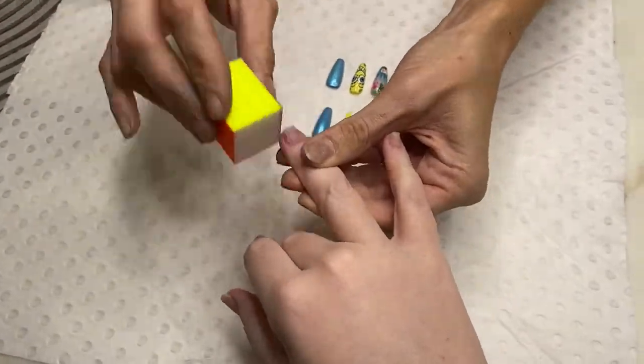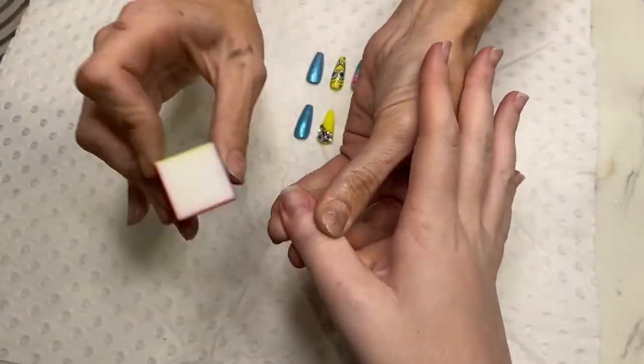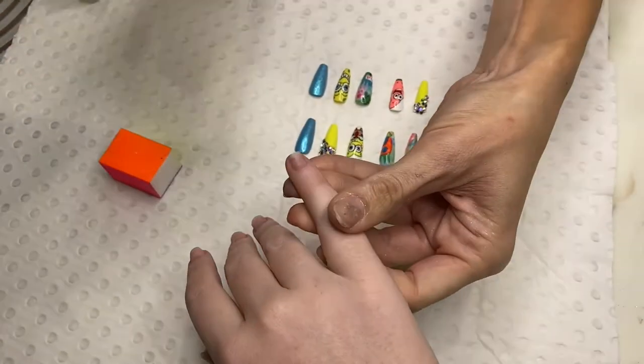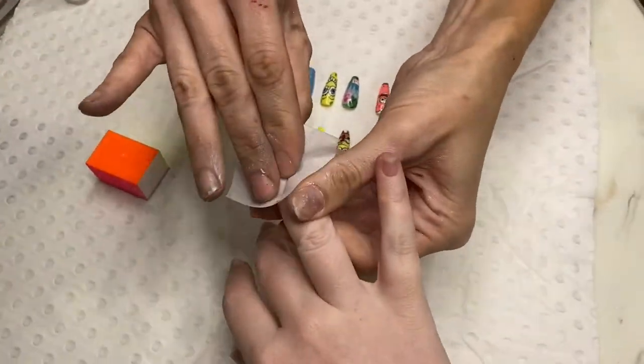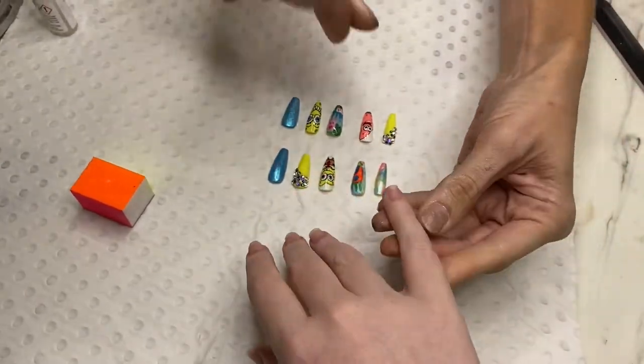Let's start off by pushing back the cuticles and just using a soft buffing block and just quickly going over and giving the nails a gentle buff. Now we don't want to over-buff them — just a quick buff, as I have shown you there. Remember that the nail plate is not about grinding down layers; it's about removing the shine.